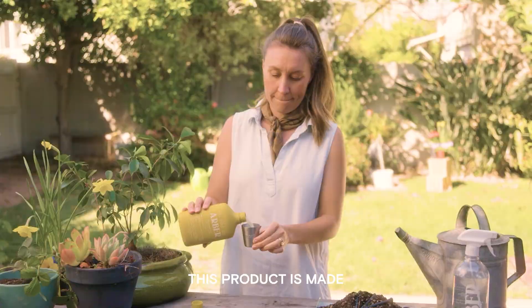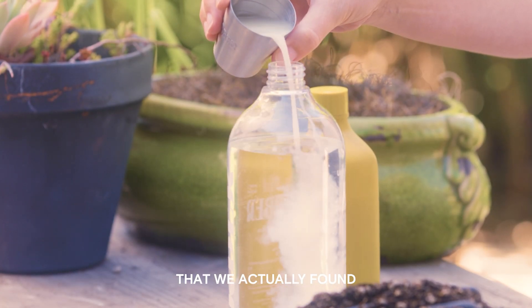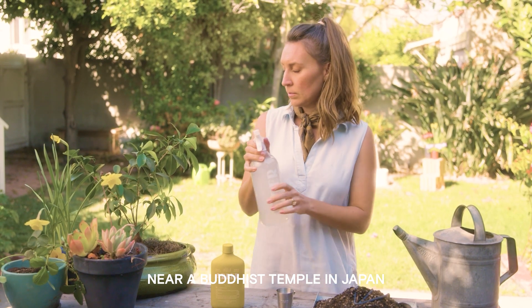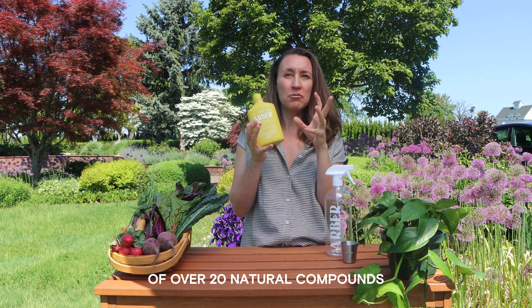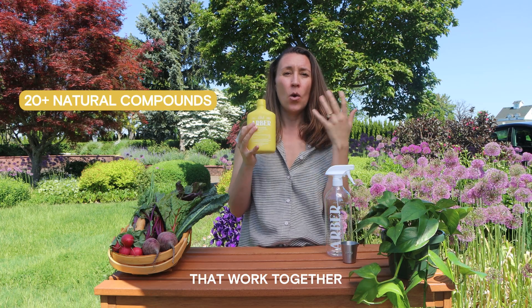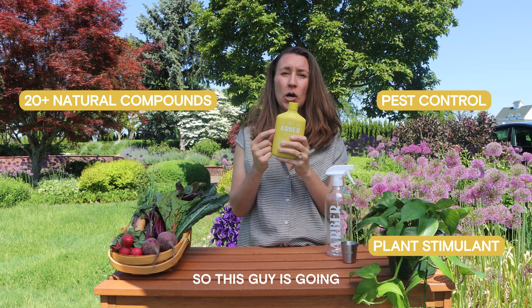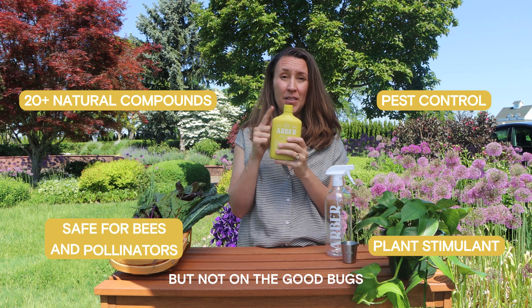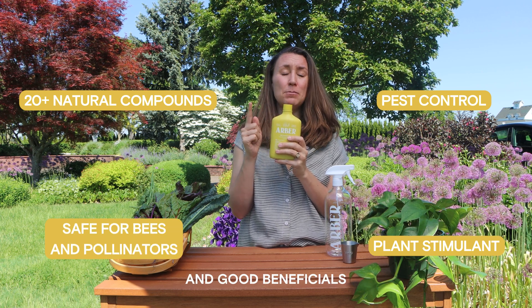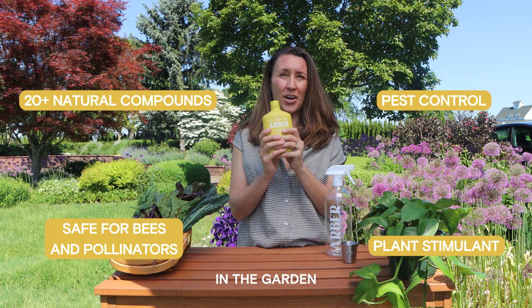This product is made from a new species of bacteria that we actually found near a Buddhist temple in Japan. As the bacteria grow, they make a cocktail of over 20 natural compounds that work together to create a pest control that is also a plant stimulant. So this is going to work on the bad bugs but not on the good bugs — beneficials, pollinators, bees, butterflies — all those ones that you really want in the garden.